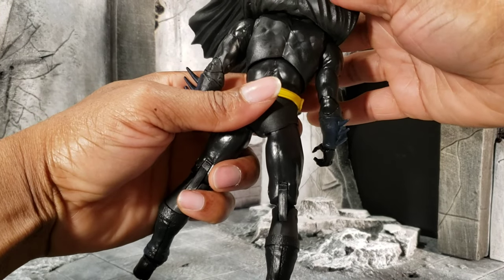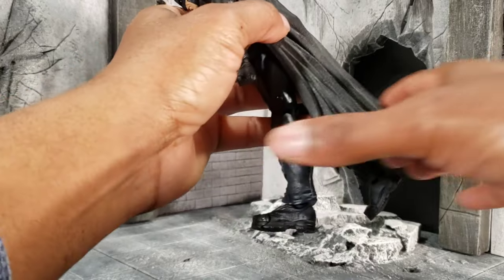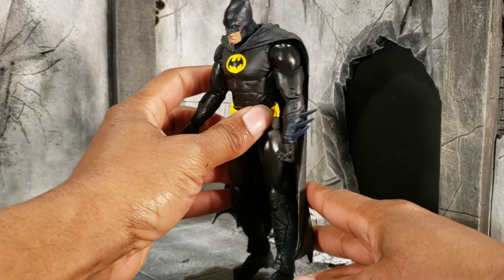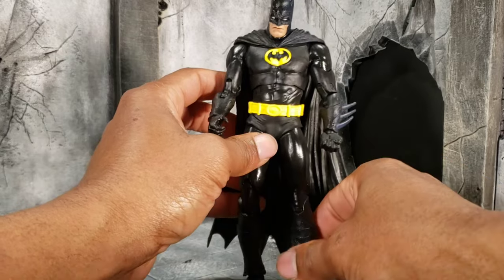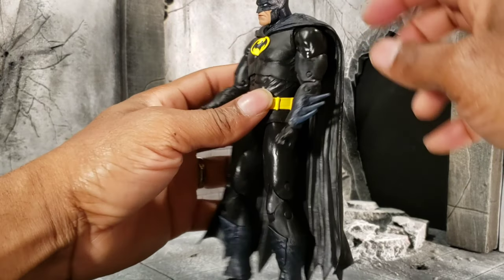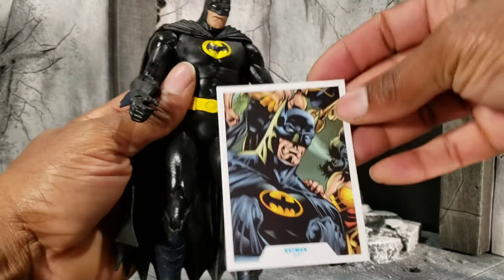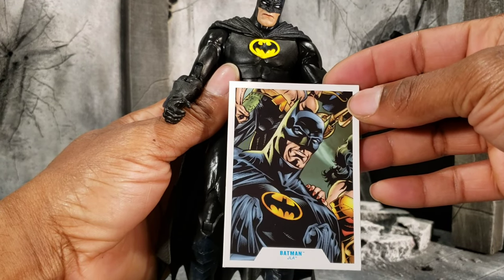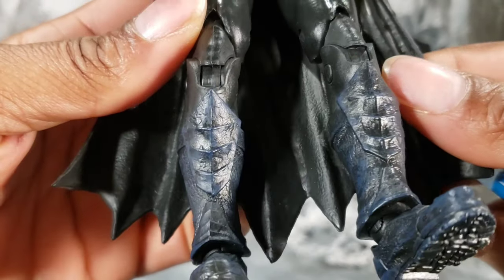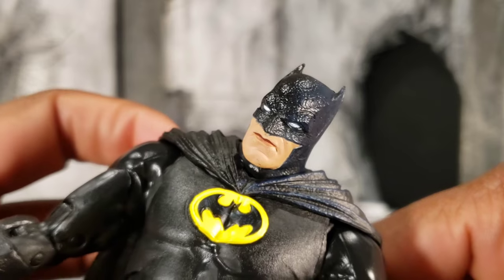No need to worry about paint on the back like a lot of McFarlane figures, because he's all black plastic. I don't know if the camera is picking it up, but he does have a little tint of blue hue to certain parts of his scallops and on the side of his head — to represent how he was drawn, the shading if you will. You really can't tell unless you get close up on it. You can see a little bit of blue tint on the shin guards and on his head.